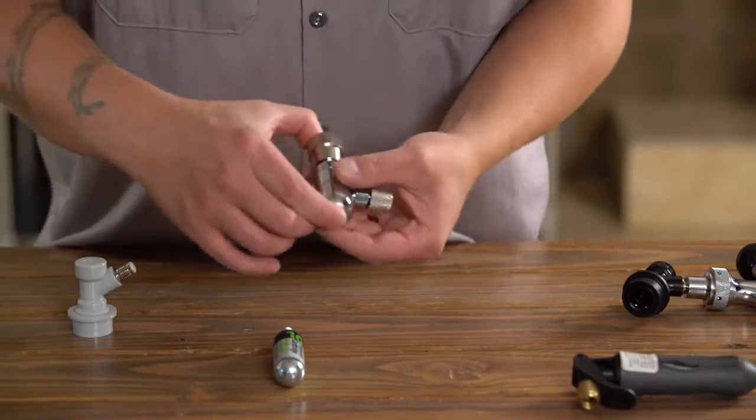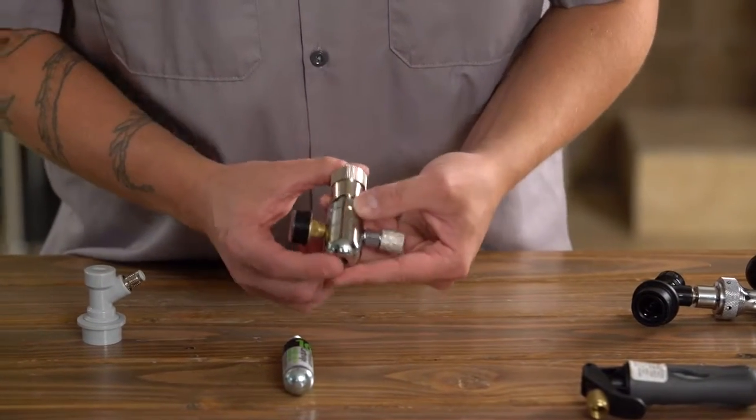A great upgrade that'll give you a whole lot more control when you're on the go is this micro CO2 regulator from Keg King.